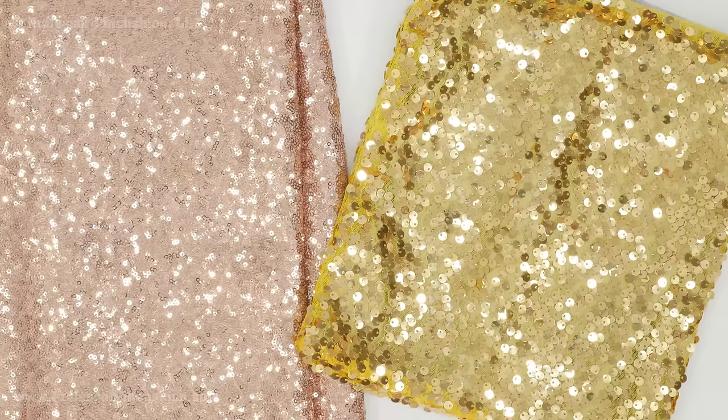Sewing with a sequin fabric can be done in a home sewing machine, but it requires a lot of prep and that requires a lot of time. You definitely don't want to use a serger for this type of fabric. You also want to be aware of the care instructions — a lot of times this type of fabric is going to be dry clean only.